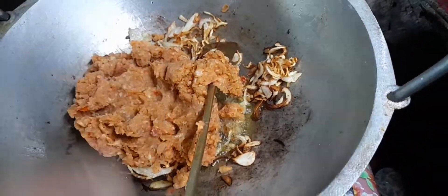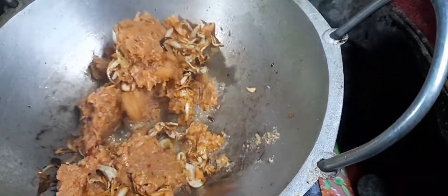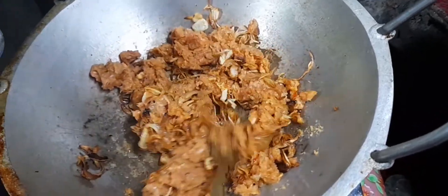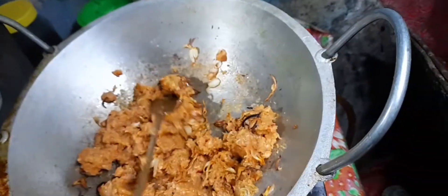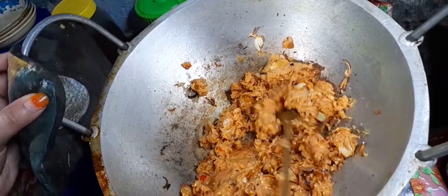I'm going to cook some chili. I'll cook some chili and give you a little bit. I'll take the chicken and cook some chili.